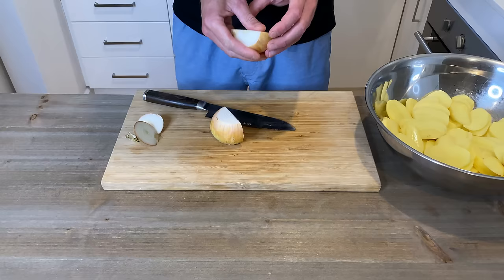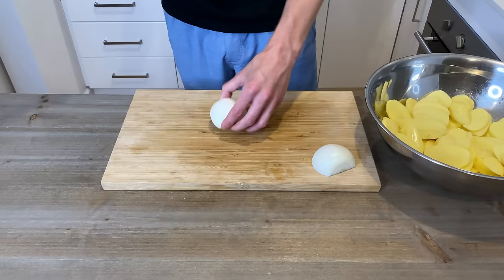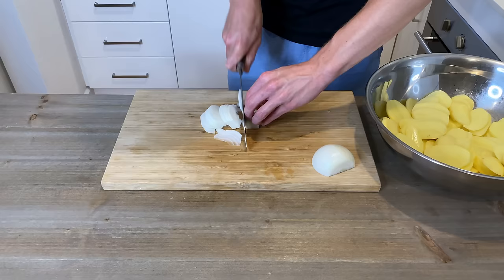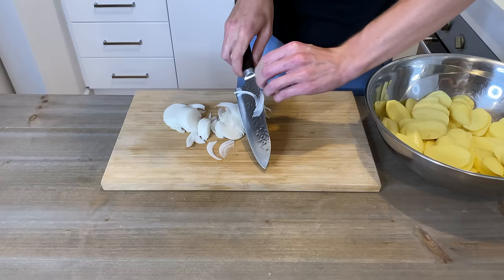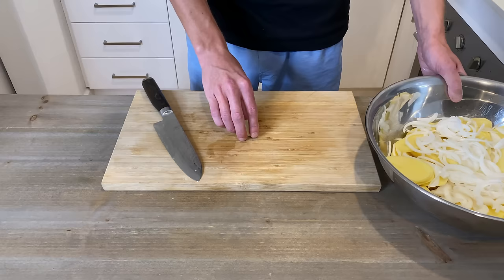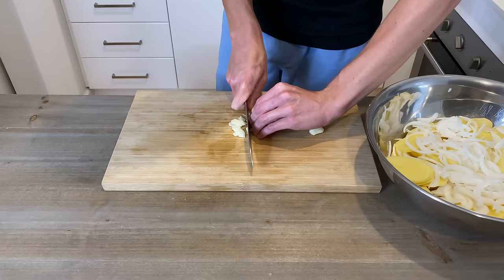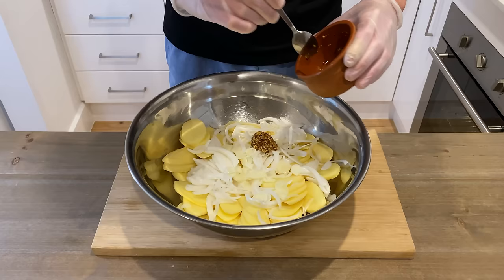Here I have one brown onion. I'm just going to take both ends off, cut it in half, and then peel the skin off. You can save the onion skins for a stock. Then I'm going to come through and really thinly slice it and add this to the bowl with the potatoes. Then we're going to thinly slice three cloves of garlic and add this to the bowl as well.